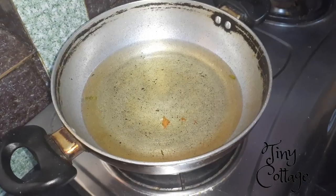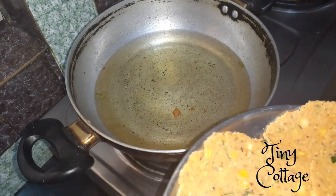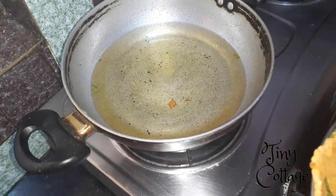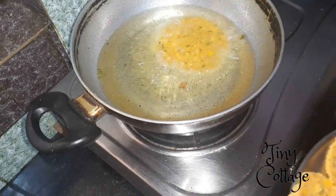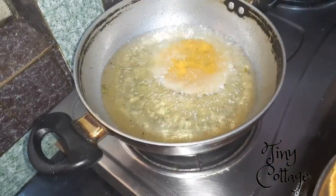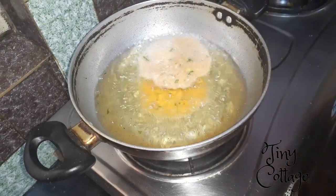Make sure you fry the nippattu in medium flame — not low, not high, in medium flame. Fry them well until they are a bit more than golden brown in color. Only then will they be crunchier and tastier.